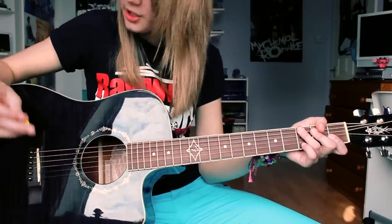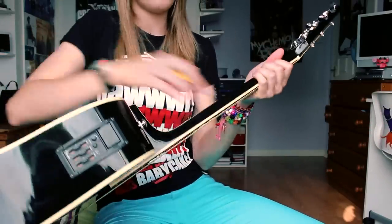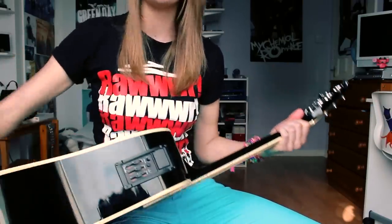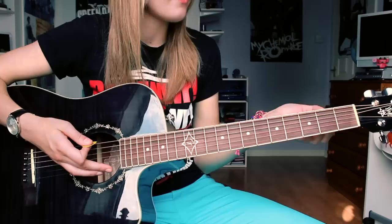I found this actually quite a difficult guitar to play simply because it has quite a thick neck. So if you were a beginner, that might be something you could struggle with — something to bear in mind. I would have preferred a slimmer neck. But this is a jumbo-sized guitar; it is very thick, both the actual body and the neck.